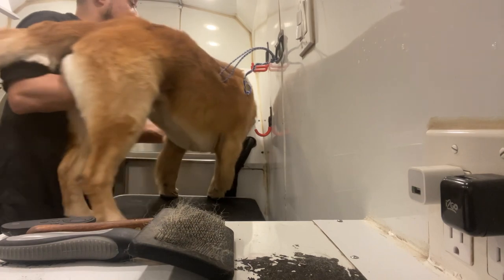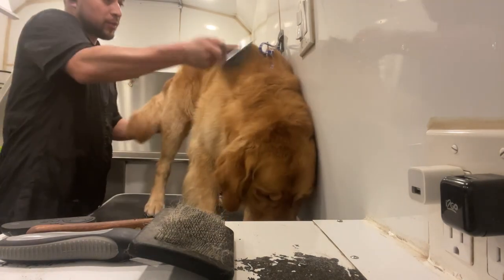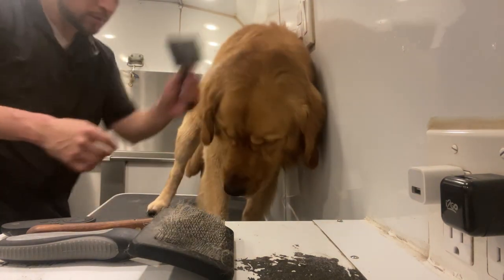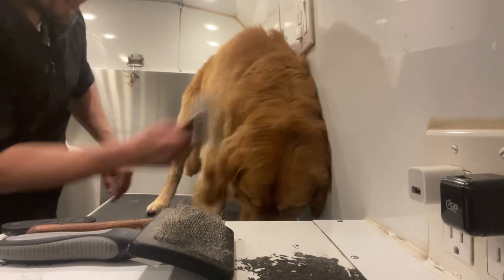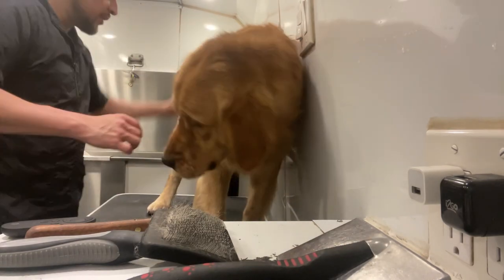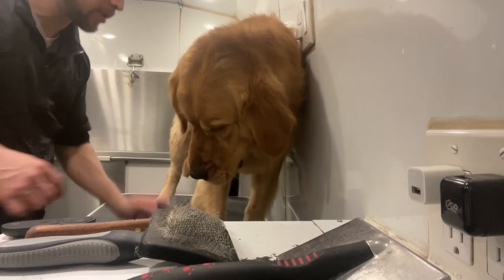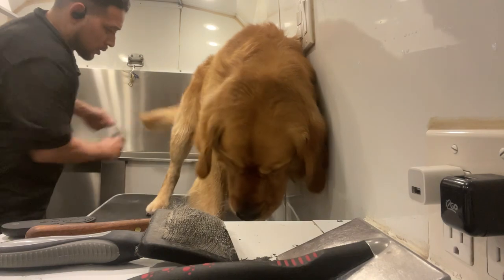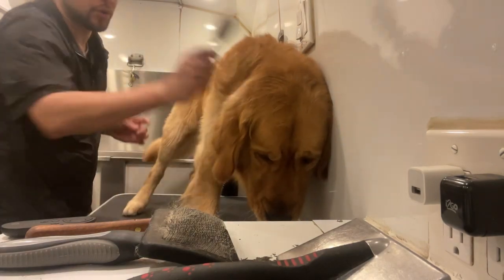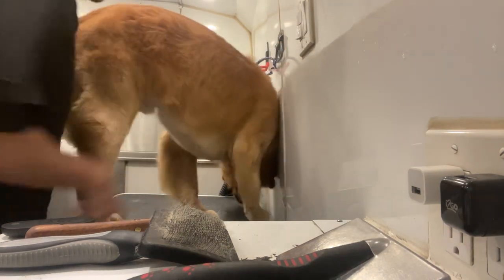Turn around, boy — good boy. Pick up his ear and brush. Then from there we go with this one: it has long bristles to get in, but it's flexible and light. It has the rougher part and the lighter part, and I go through it roughly.